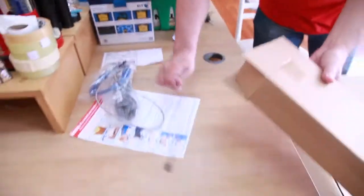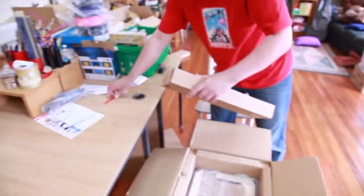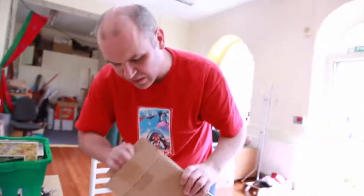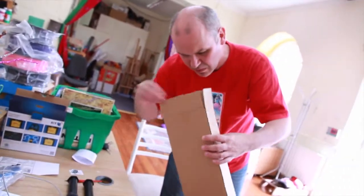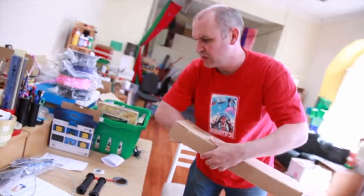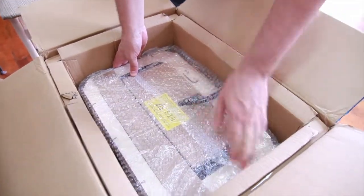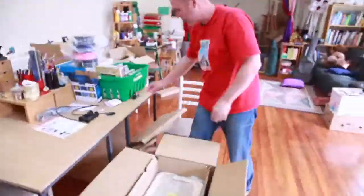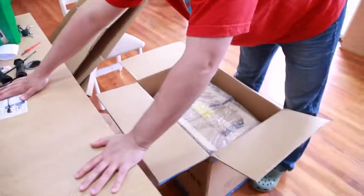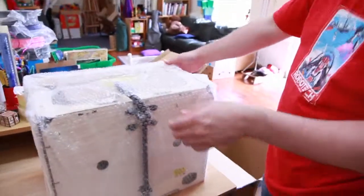Alright, cables — fantastic, get on with it. So we've got cables and there's more stuff in here. It feels like... wow, does that look important? I think that's just cardboard packing — just turn it around 180 degrees.